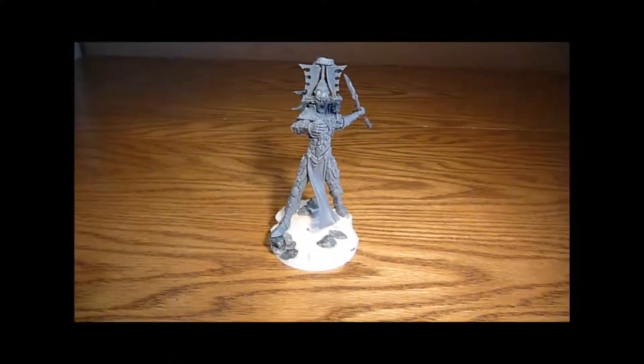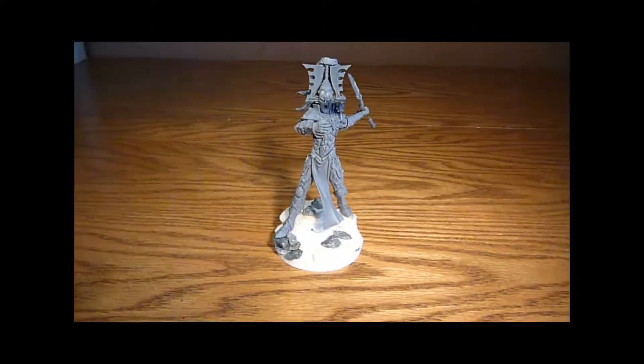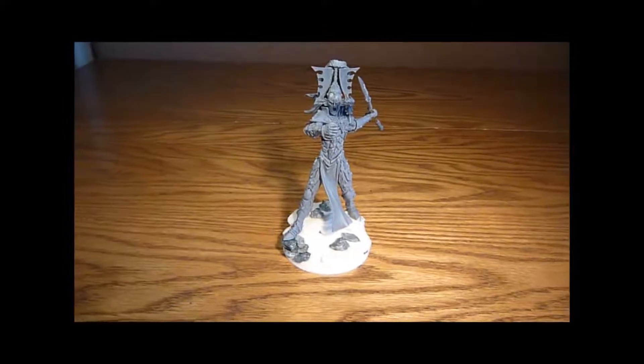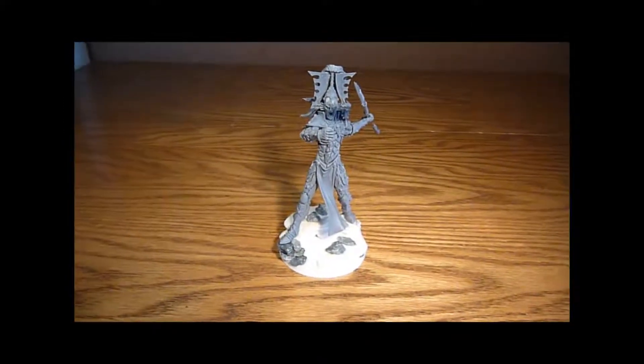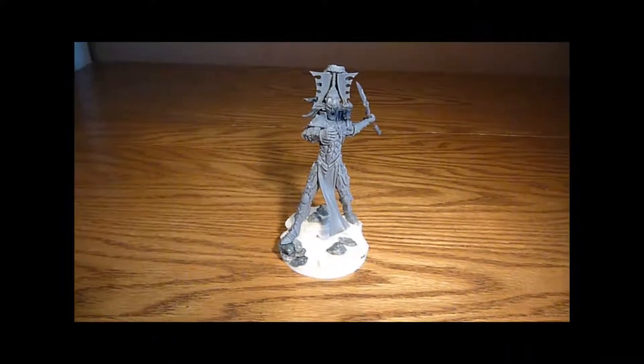I haven't done a video of mine, so it might be quite good for me to show you guys mine. I haven't painted him yet, and to be fair, he's on my second to last list to be painted.